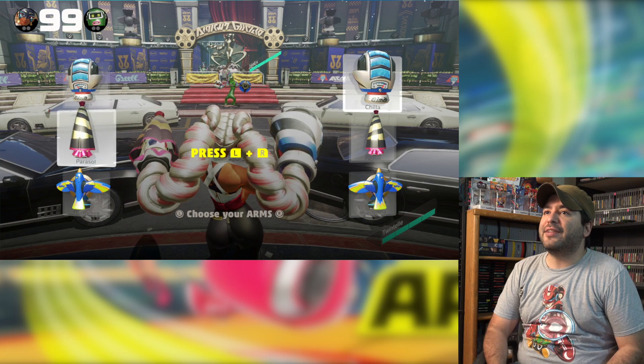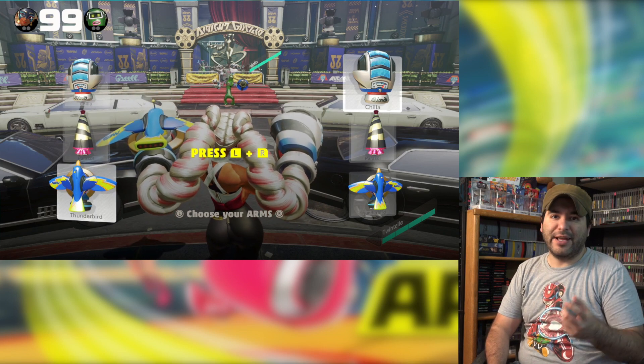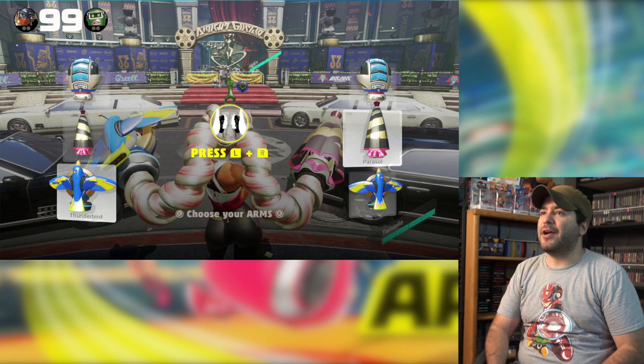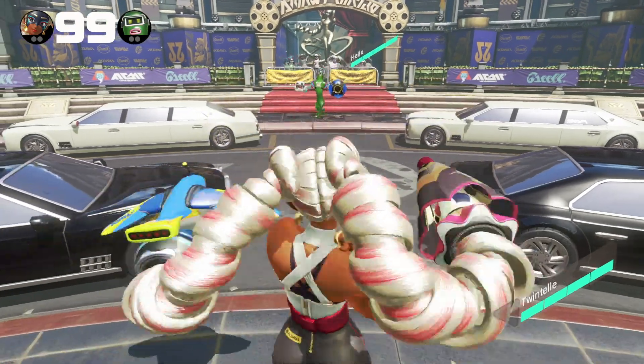Choosing my arms — I've got Chilla, Parasol, and Thunderbird. Thunderbird sounds cool, so left arm I'm gonna have Thunderbird, and right arm let's do Parasol. Let's begin!